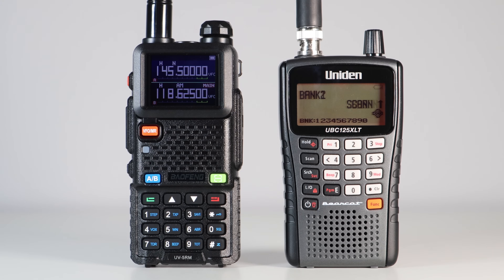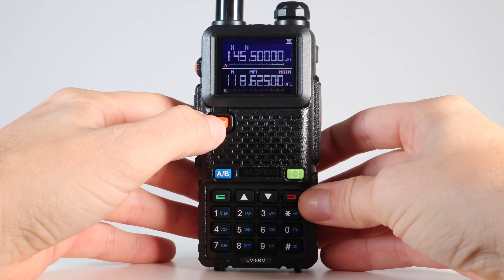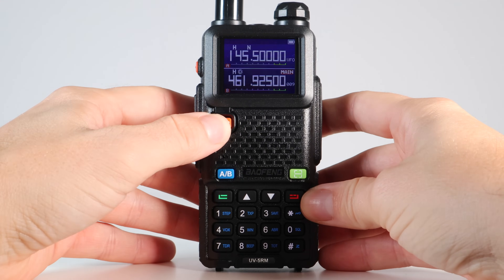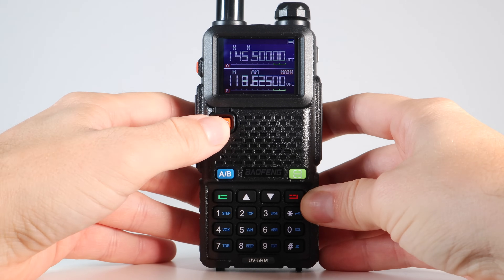The Baofeng doesn't have the same features as a scanner, and of course it won't do the job as well as something like a Uniden 125, but at just a few pounds shipped, it's an effective way of keeping an ear on the VHF and UHF portions of the spectrum. I should point out here that transmitting on any of these frequencies without a licence is against the law.